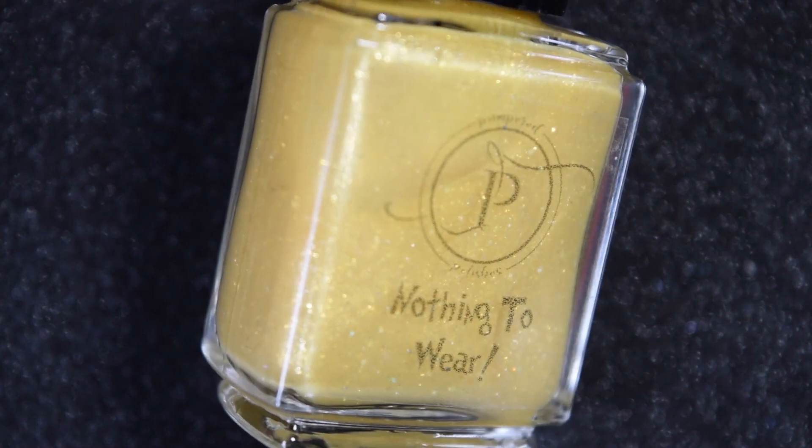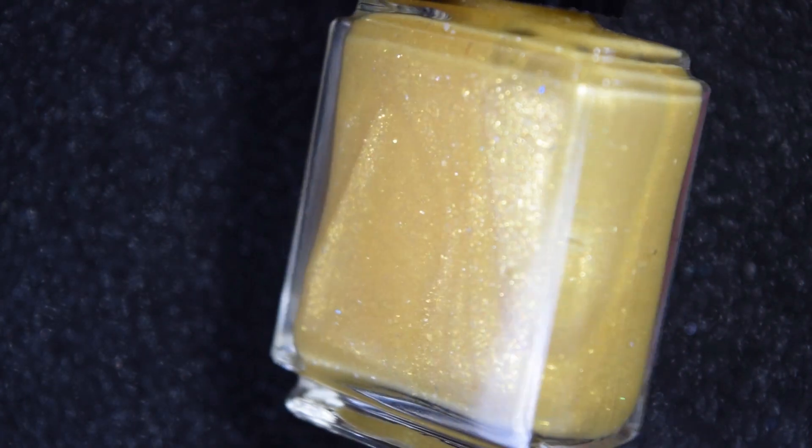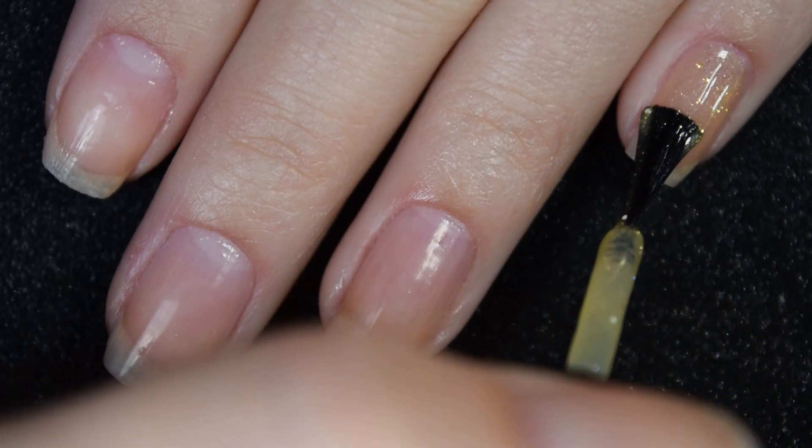Up next we have Nothing to Wear, and this is a yellowy gold. It has iridescent flakes, gold micro flakes, matte white glitter, and scattered hollow. Here is our first coat of Nothing to Wear.